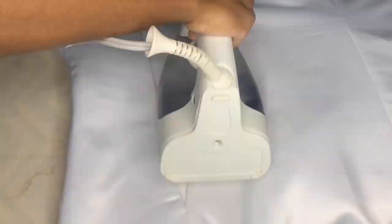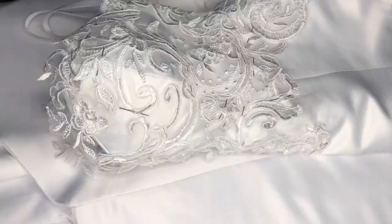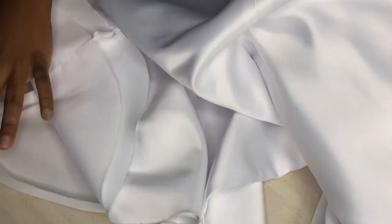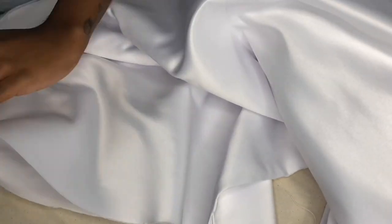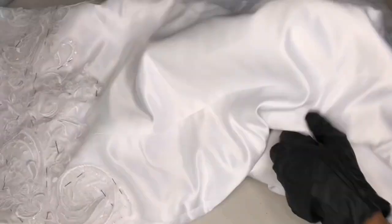Once the slit was hand stitched closed, I went ahead and pressed it to make sure everything was nice and seamless. We're going to do the same thing to our hem — press in all three layers a half inch, make sure everything is lined up nice and flush, pin to secure, and then we're going to hand stitch the entire hem closed.